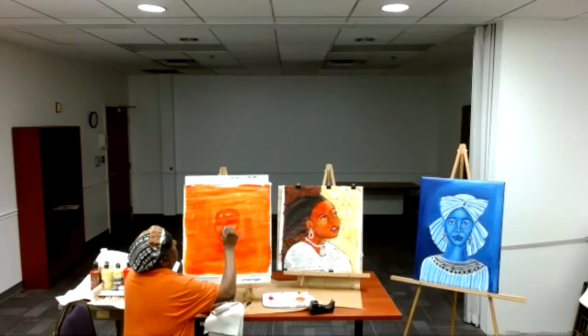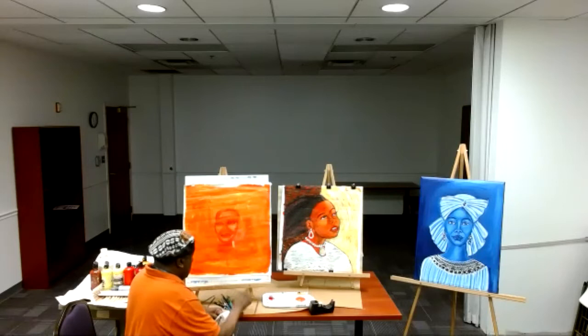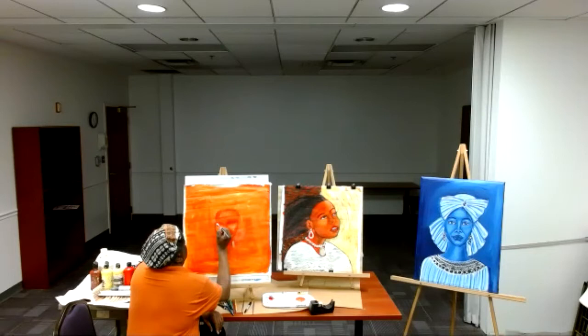You're shaping the chin, shaping the face, the nose. And one thing I love to do is bring my eyes out first so I see what I'm doing.